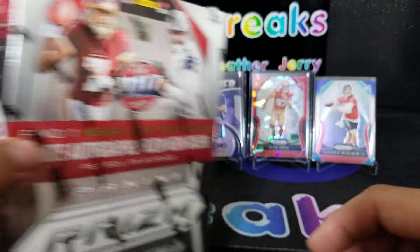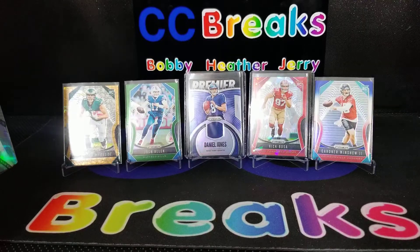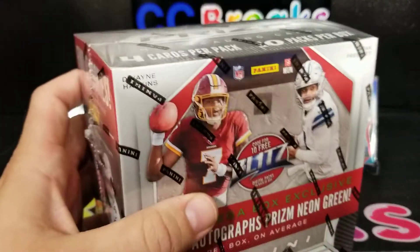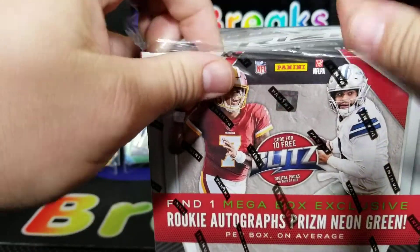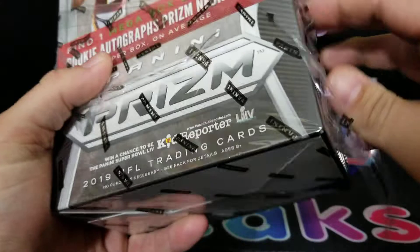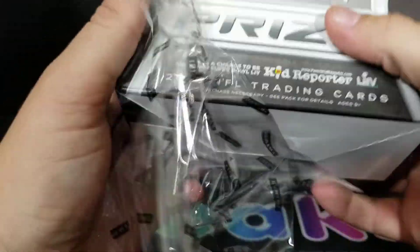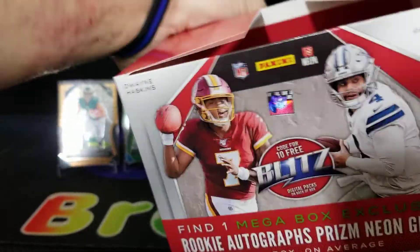That's what we got out of our other retail opening — just to give you a little better look at it. Be sure to go check out Bobby's video on that. So far we're really liking the retail stuff that's coming out, especially those red parallels. Big fan.